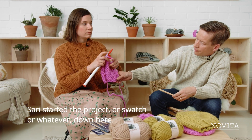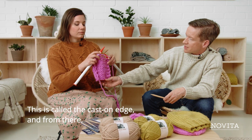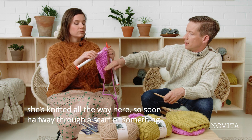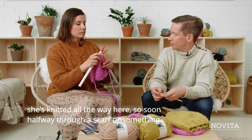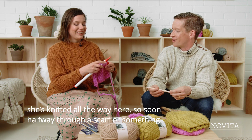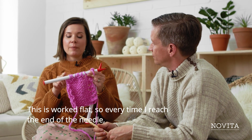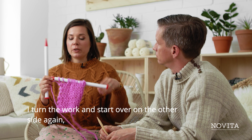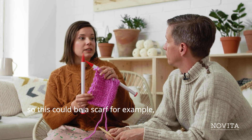Sari started this project — or swatch — down here. This is called the cast-on edge, and from there she's knitted all the way up here, so you're soon halfway through a scarf or something. This piece is worked flat, so every time you reach the end of the needle you turn the work and start over again on the other side. So this could be a scarf, for example.